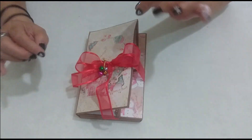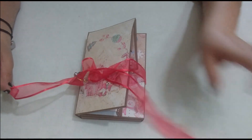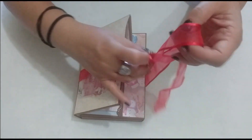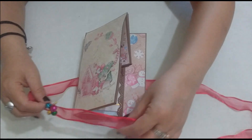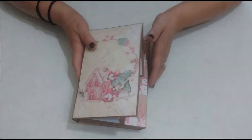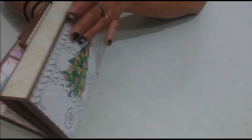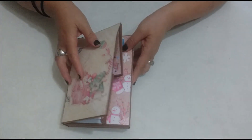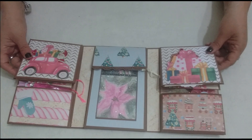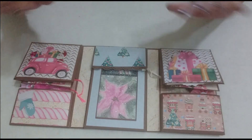Let me show it to you now. I'm going to open it. Here is the little bow I made, and I added some decorative bells. There on the cover. We're going to remove the ribbon. As you can see, the structure is quite large — it's like a little book. And it opens like this and has several compartments, envelopes, and little flaps.